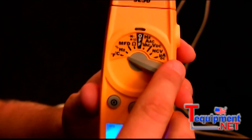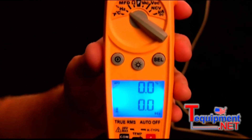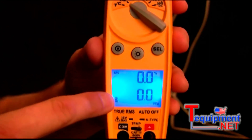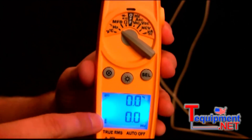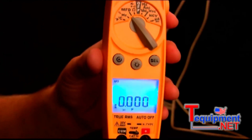Going down the rest of the dial: the next position is duty cycle and frequency. Duty cycle is measured in percentage in the top display, and frequency will be measured in hertz in the bottom display. Next is microfarads for your start and run capacitors.